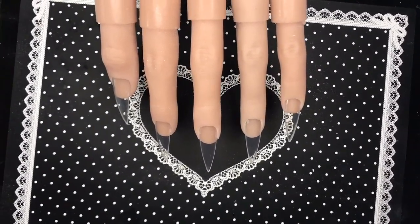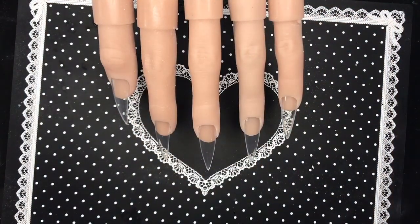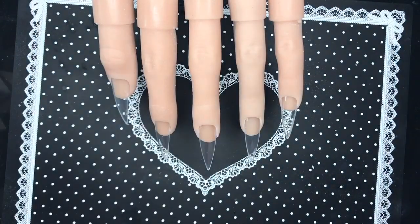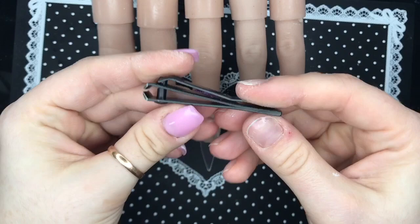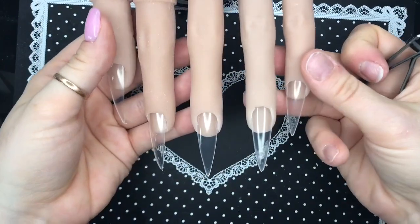Anyway, on to more exciting things. I've got my flexi hand and I'm going to be using some Model Ones gel polishes from the Glitter Party collection that they sent me. I'm also going to be using some of the tools from the shoulder bag video with the tool kit in.